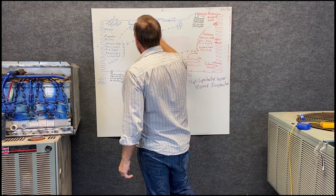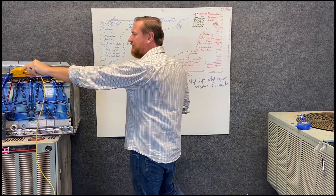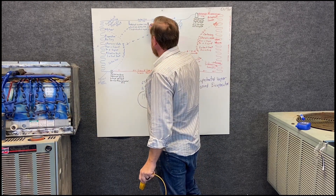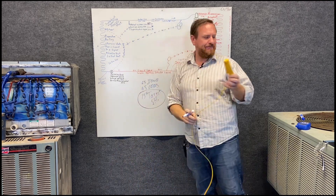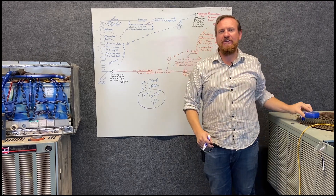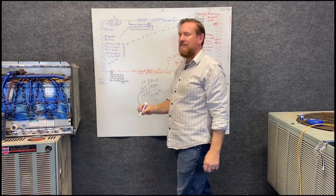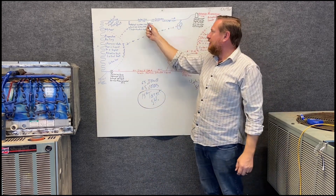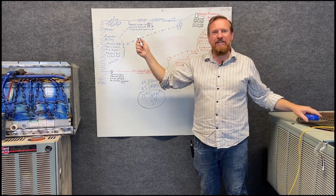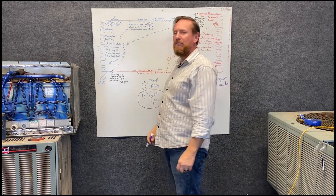Now let's look at the opposite example. Same conditions, target superheat is 15°F. Our actual suction line temperature comes to 40°F, and our suction saturated temperature (PSIG converted) comes to 35°F. So: 40 minus 35 equals 5 degrees of superheated vapor. Is 5 higher or lower than our target of 15? It's lower — so we have low superheated vapor.